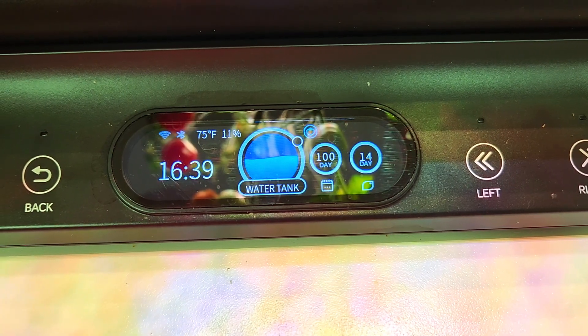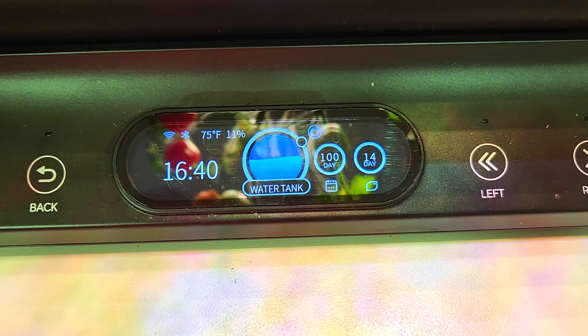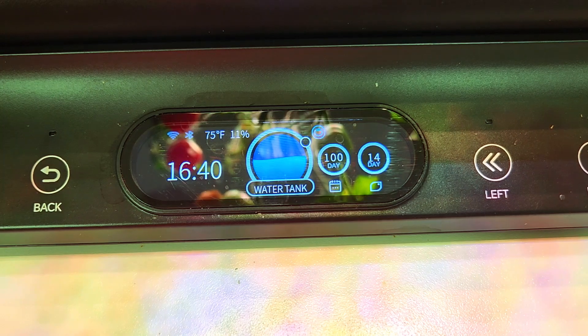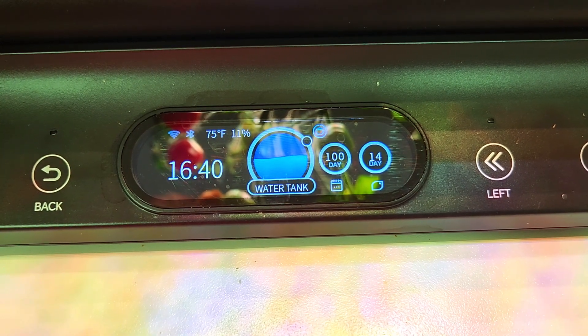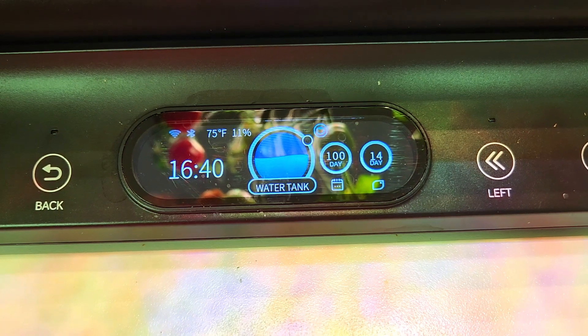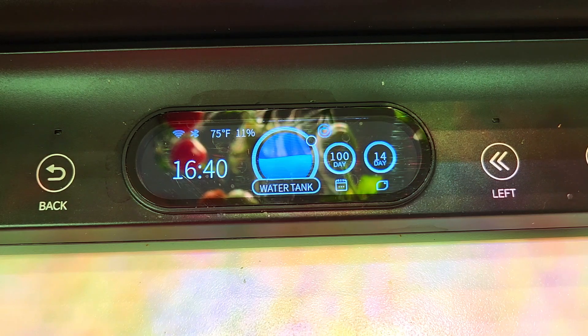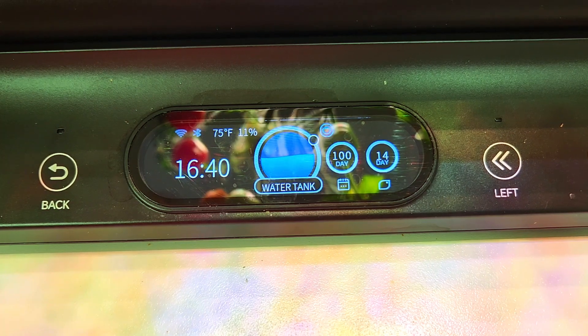On the left you see the time. The current room temperature is 75 degrees, and the humidity level is currently very low, around 11 percent. The number of days — 100 — is how long these tomatoes have been growing, and the 14 days are between nutrient cycles.